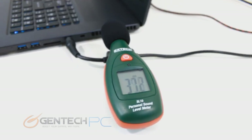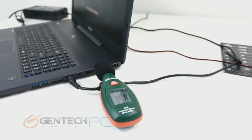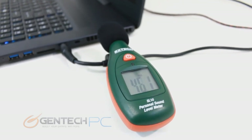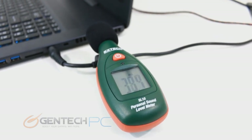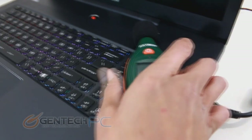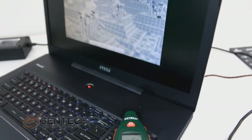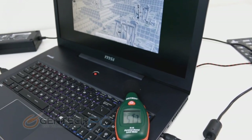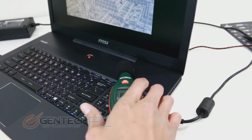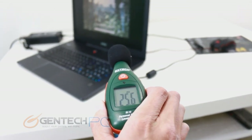Continuing with benchmarking, here's something brand new: Gentech is always pushing the envelope, and we've now added a noise testing component to our reviews. Here we are with a decibel meter getting readings from just outside the right-hand side of the laptop, where one of the main air vents is. Then we move the meter to just above the keyboard where there are perforations in the aluminum shell for ventilation. This is all being run during a demanding benchmark — not just idle noise levels, but what you'd expect under high loads. Ambient noise levels in the room are about 25 dB.